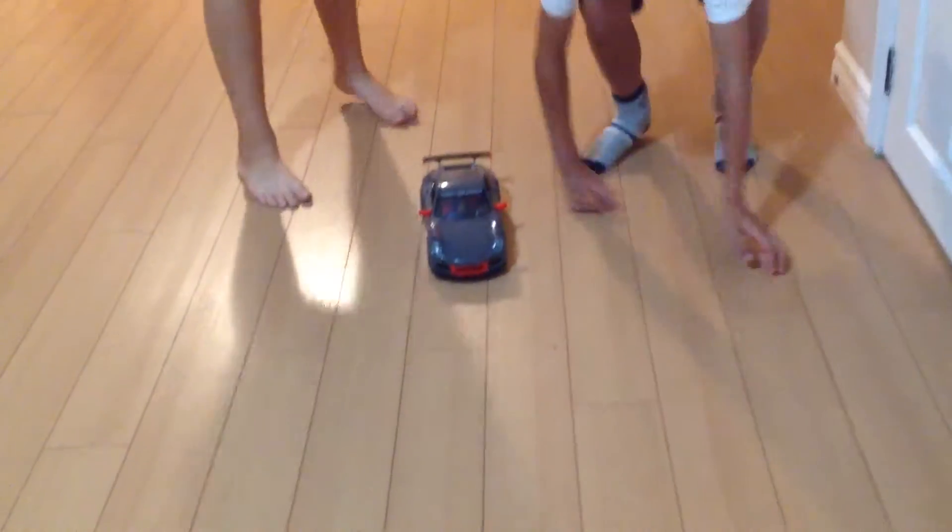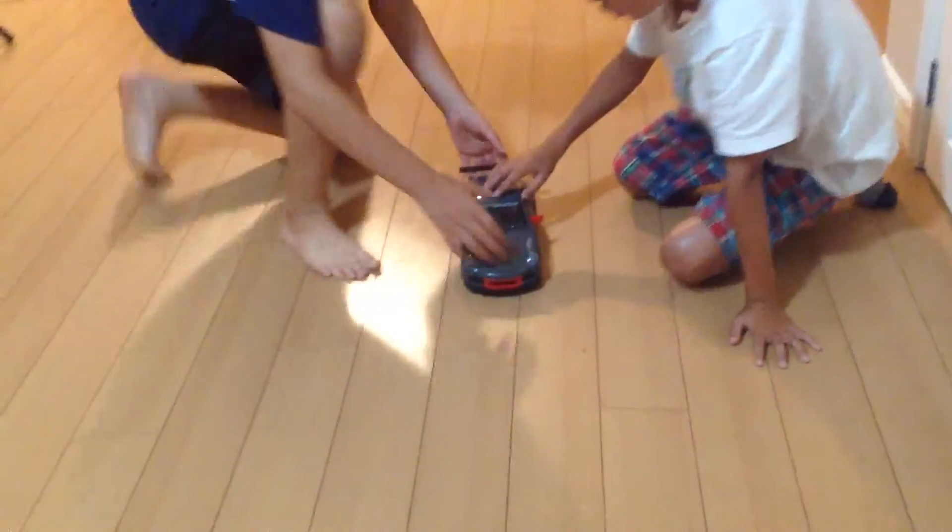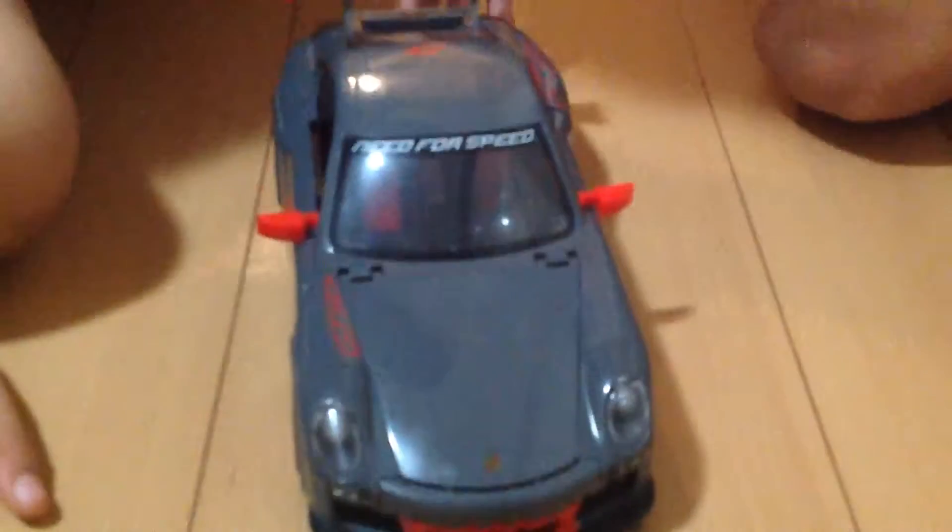Hey guys, it's the DeeBros. Today both of us are going to do the Lego review, and this is a Lego Porsche. It doesn't look like Lego, but if you move it closer, now you can see all the Lego details. And the funny thing is Porsche actually has their trunk in front, and it can't open.